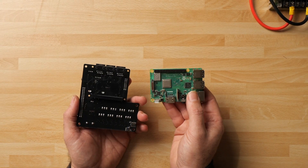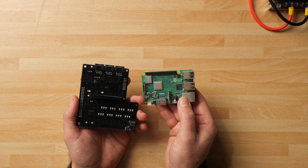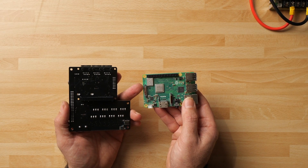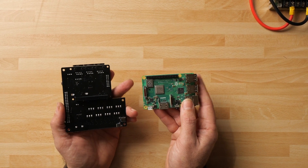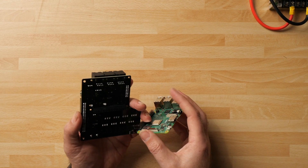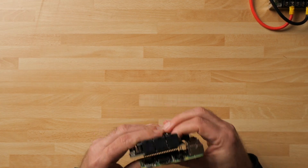The one gotcha with the 3B+ is its Ethernet speed — although touted as one gigabit, it's connected via the USB bus and throttled to around 300 megabits per second. That's still plenty fast enough to upload sequences. This one also has onboard Wi-Fi, so it will connect to your Wi-Fi network, which is what we'll use today. Let's get it connected to the board.